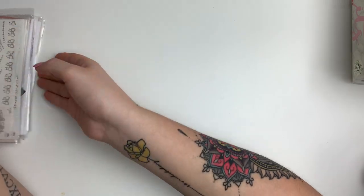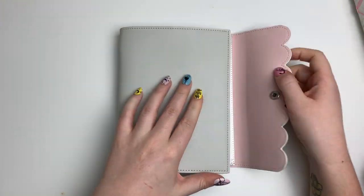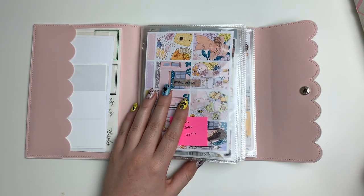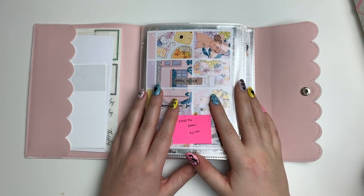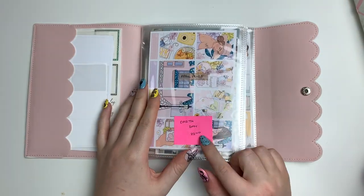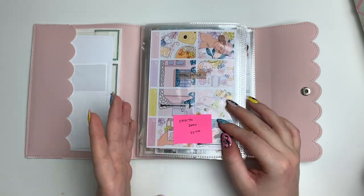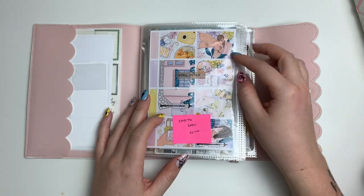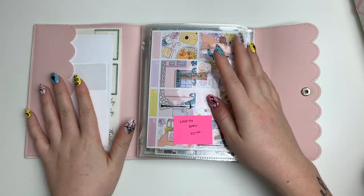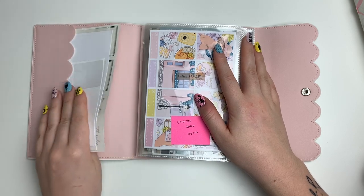Moving on to my current sticker album from Simply Gilded — it's the gray one with pink on the inside. What I do is put the week numbers on a little sticky note right here, and if there are any holidays I put it on a sticky note as well, so I know I'm using the right kit for the holiday. My side pocket keeps random miscellaneous things I use for planning.